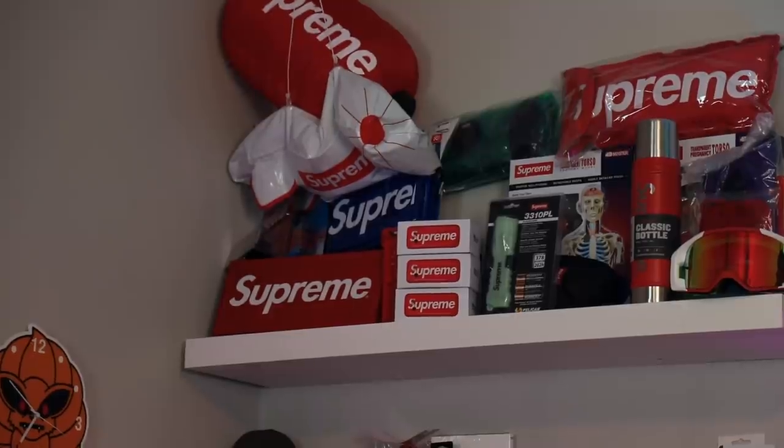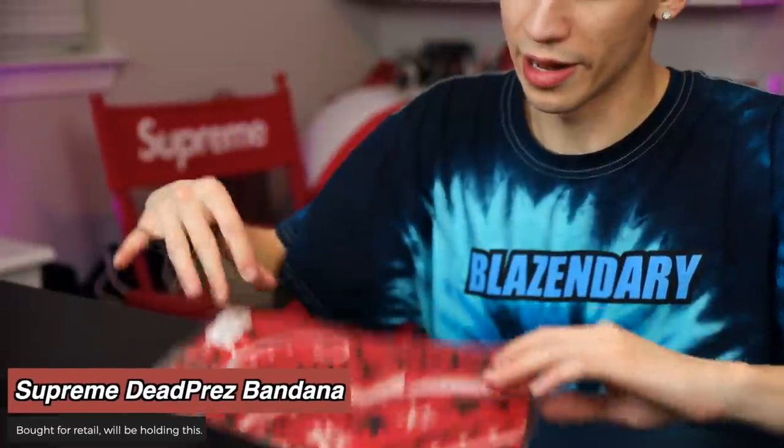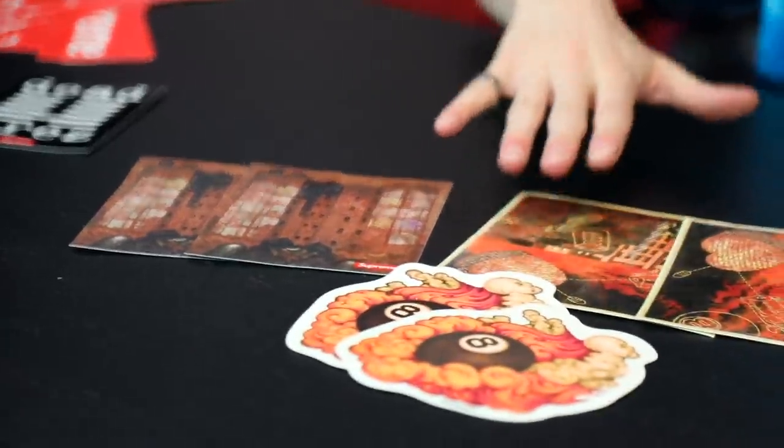They restocked the pelican cases so I was able to get a red color this time. Up there I have the blue one — it was a silent restock that came with a bunch of other items that dropped on the day. Lastly, another bandana — just a random one they did. I'm gonna keep it brand new. All the stickers that came with this: a ton of box logos, that cool building one, the Martin Wong, and that little graphic. We're still getting the parachute man.